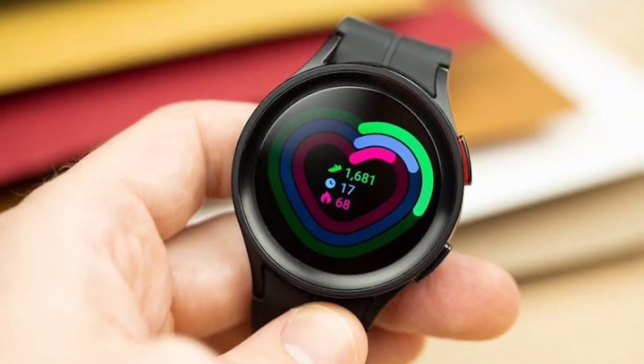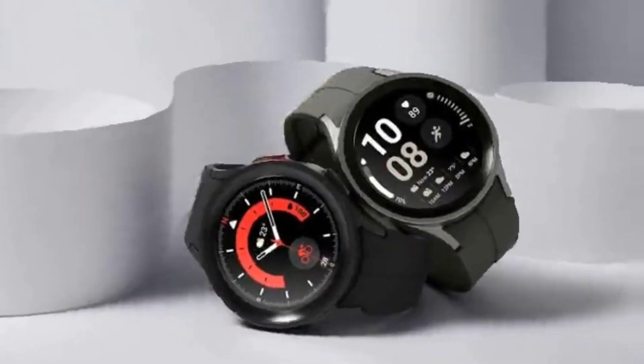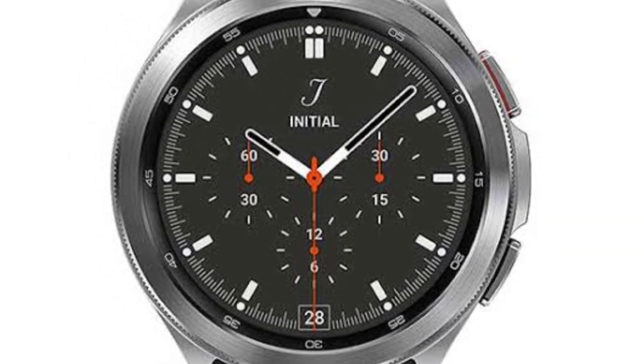Samsung Galaxy Watch 6 is shaping up to be another solid addition to the company's Wear OS table. Samsung is launching the new Galaxy Watch 6 series of Wear OS-based smartwatches in July. The group is planning normal versions in different sizes and also the Samsung Galaxy Watch 6 Classic, where the rotating bezel will return.